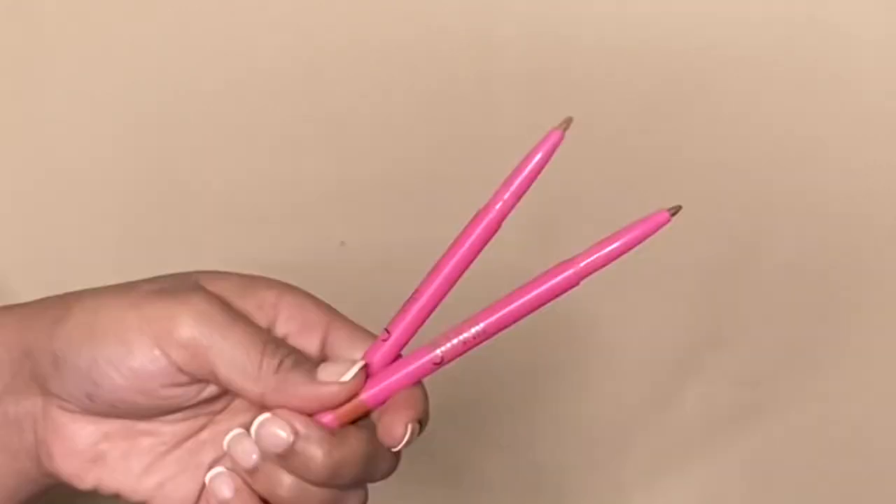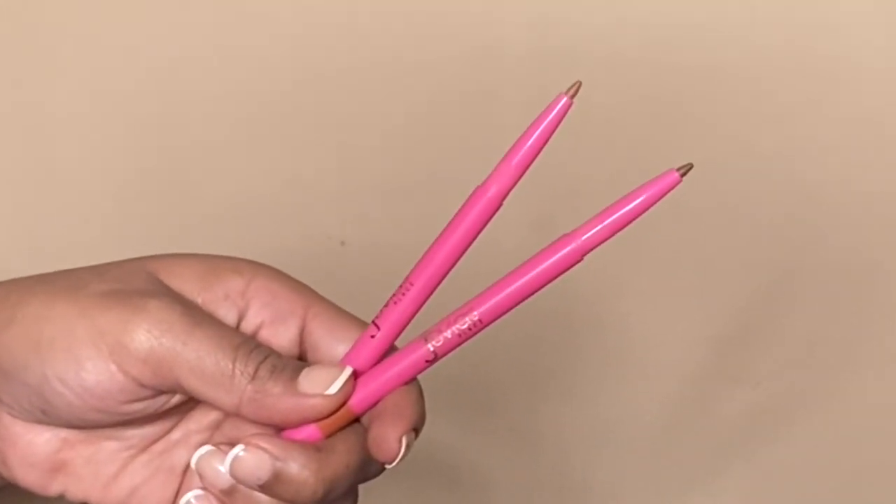These are so pretty, guys. All of them are pretty, but these are really, really pretty peaches. First up, Me and So Rare. Me is the deepest of the four that came in the nude peaches, and I feel like this is going to be my go-to from those four.